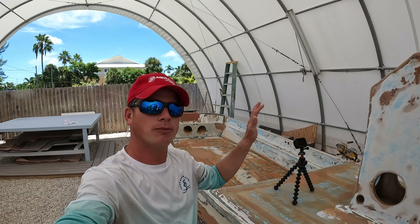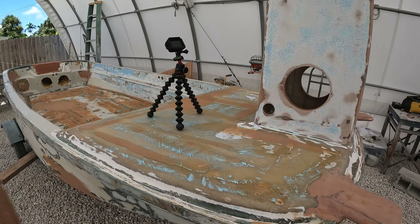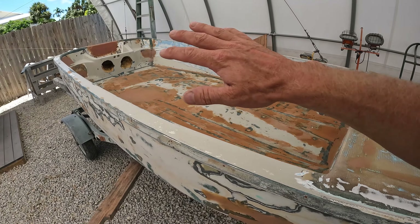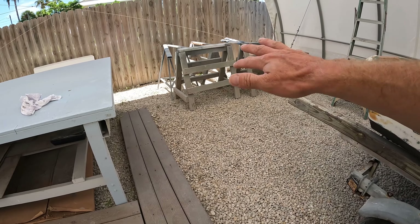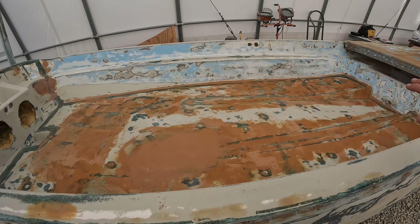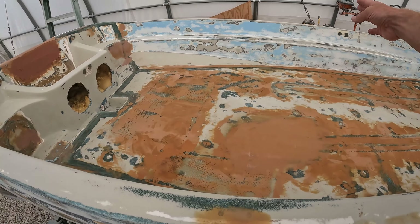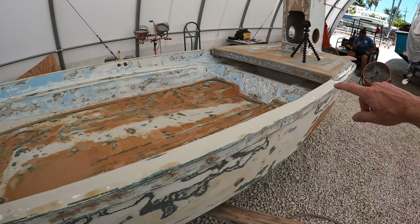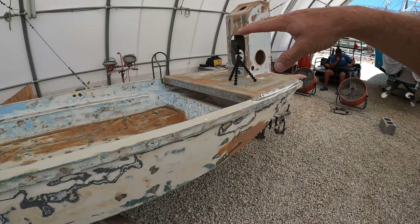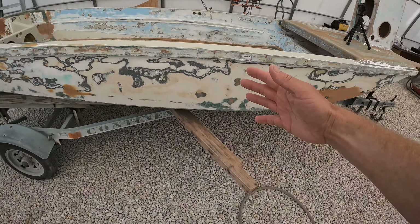We've got everything blown off and cleaned up. Everything has been wiped down with acetone. So we need to hurry up because the sunlight's starting to come in — we've maybe got an hour and a half to spray the whole boat. We're going to begin by mixing up our primer and then spray the inside first. We're going to do three passes on the inside, three passes up here on the top, then come back and do the entire outside. And what we're going to be using is some All Grip primer.